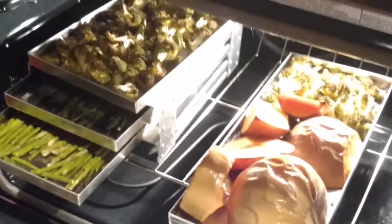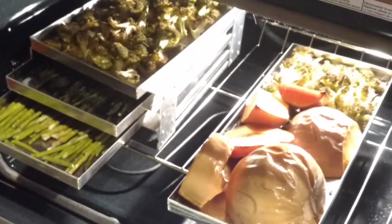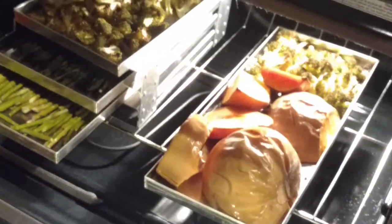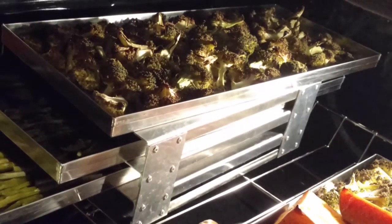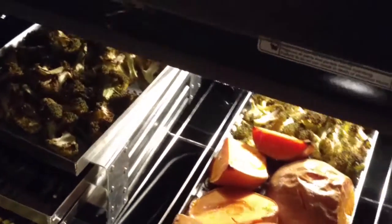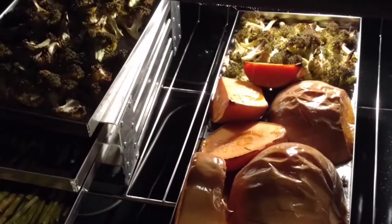I had miscellaneous vegetables that I needed to either blanch, steam, or cook in some manner before they spoiled. So I used my Harvest Right aluminum freezer rack and put it in the oven because it is oven safe. It does not warp, and the trays do not warp either. The food cooks easily.